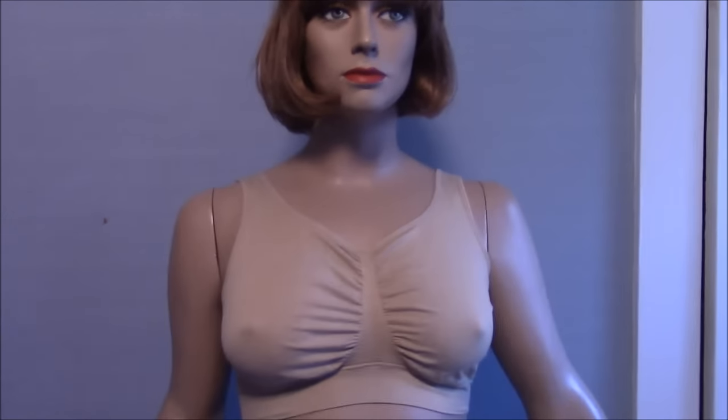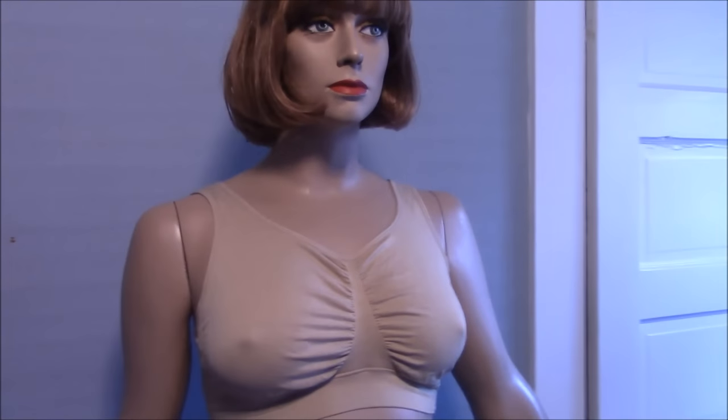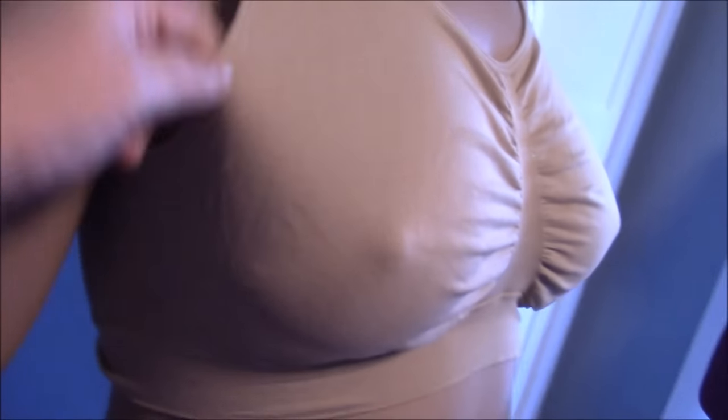Okay, let's focus. I thought my camera wasn't working but I had accidentally zoomed in. So just to show you the basic shape, you can see that.